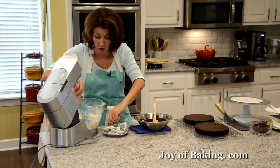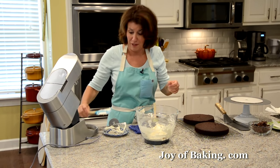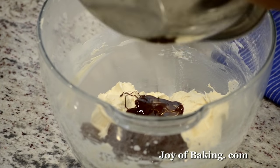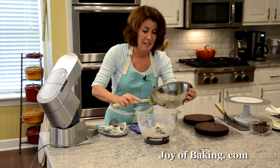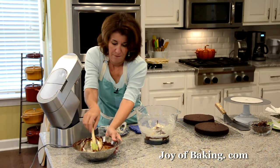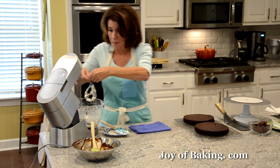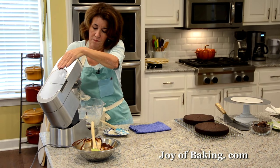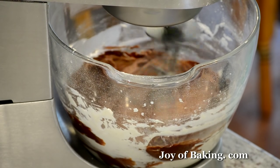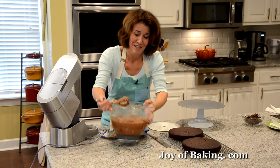Now we're going to add our melted chocolate. Make sure your chocolate has cooled to room temperature — you don't want to put hot chocolate into the frosting because it will just melt it. Beat it for a couple of minutes to get everything mixed together and get a little air in there for a nice, soft and fluffy frosting. Our frosting is done — doesn't it look wonderful? It's gotten lighter in color.